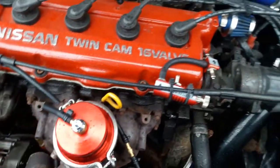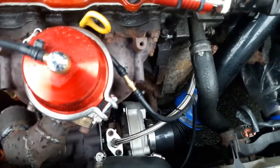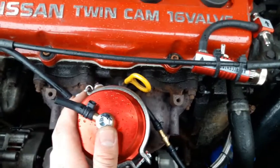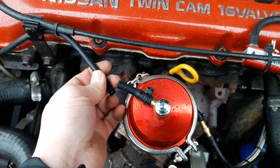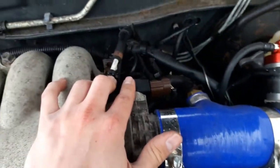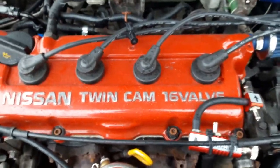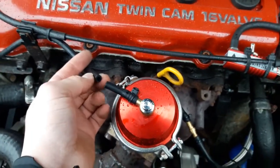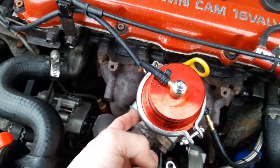Two days ago I swapped the lines — I have the one from the turbo coming to the bottom nipple and I put the vacuum source on the upper part, and I hit 12 pounds of boost. Long story short, I had this line connected to the manifold, which was working as a vacuum, but every time the manifold used to get under pressure, this line switched from vacuum to boost, and again that was holding the spring and the wastegate from opening.